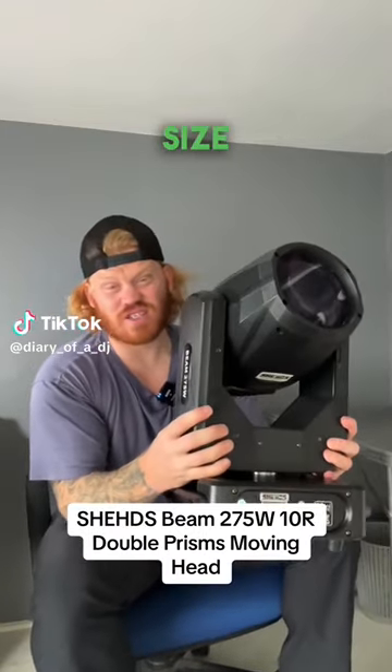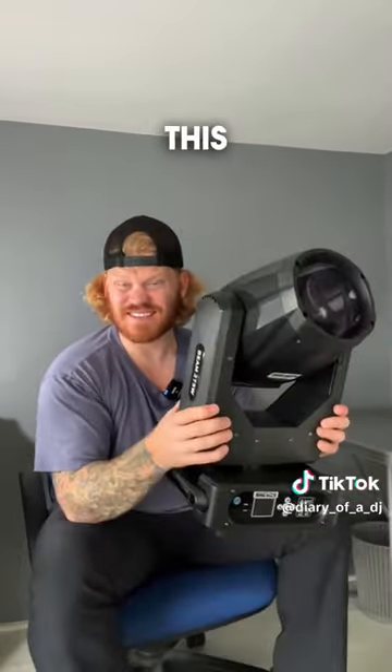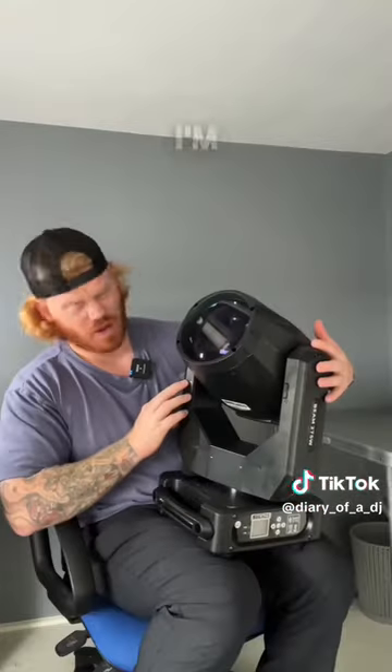Look at the absolute size of this moving head. It's a beast. I could do curls with this. This is from a company called Sheds — I hope I pronounced that right.